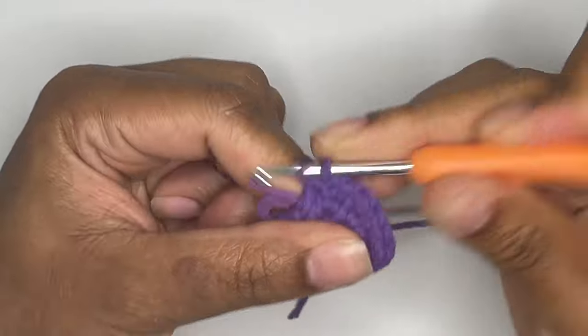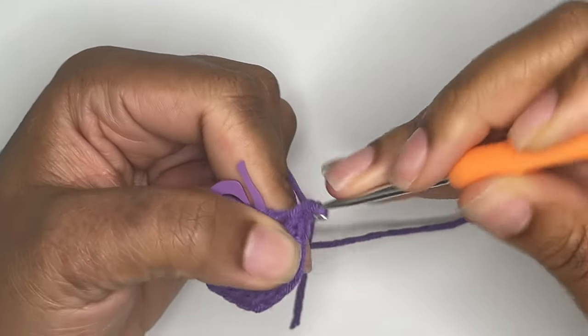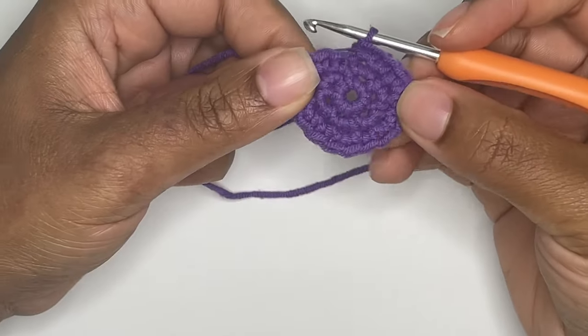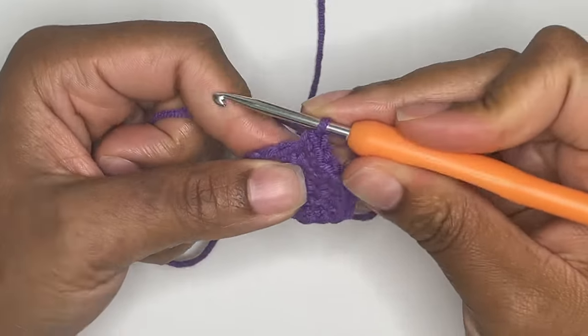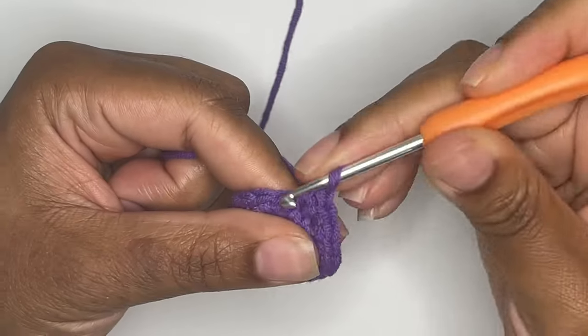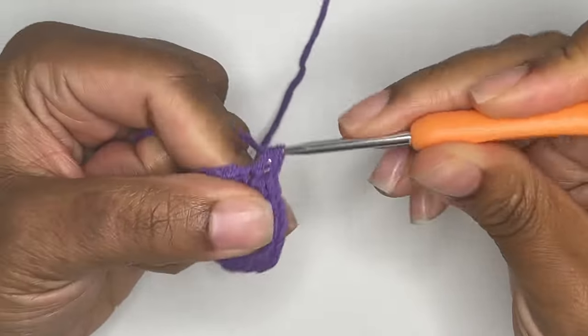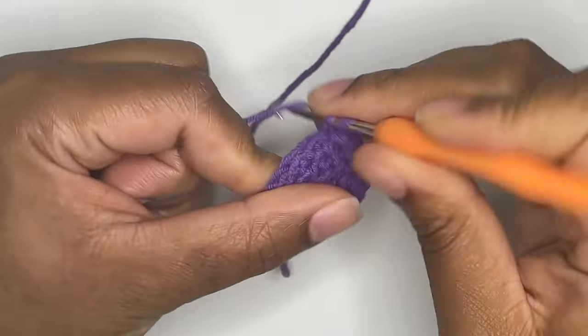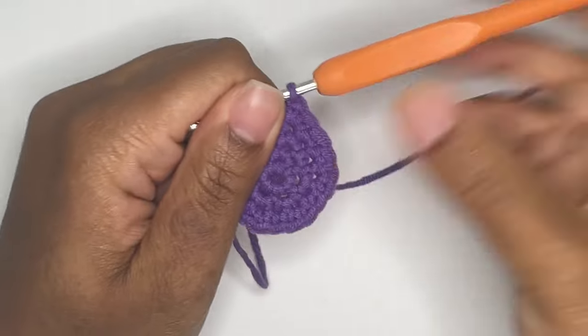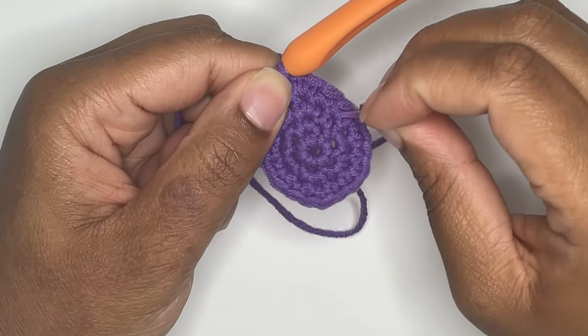You should have 18 stitches in round 3. For round 4, you will single crochet 2 times and make an increase in the next stitch. Remember to use your stitch marker.